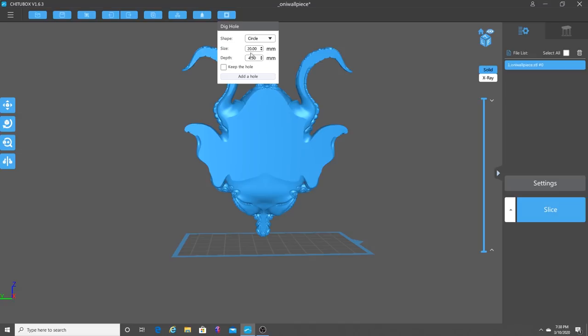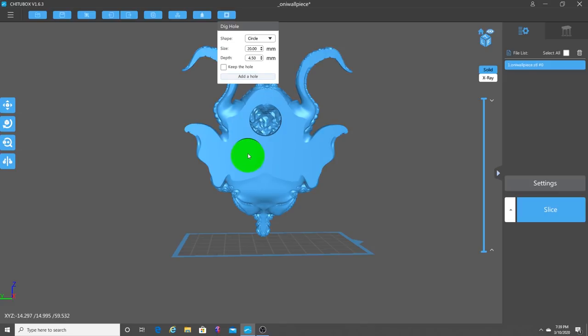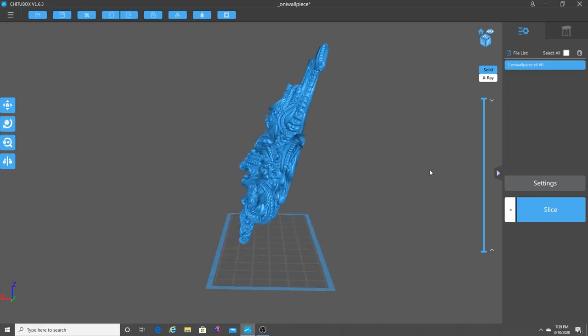So what I'm going to do next is put some holes in here. I've got a 20 millimeter hole with a depth of 4.5 millimeters. I'm going to add a hole right here, and I'm going to add two more — maybe one right here, and another one right here to kind of make it symmetrical. All right, so now we've got our holes and we're ready to start adding supports.